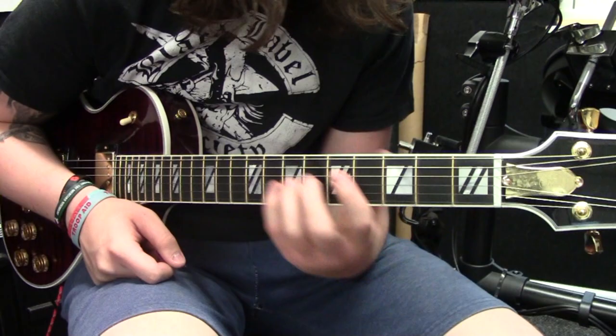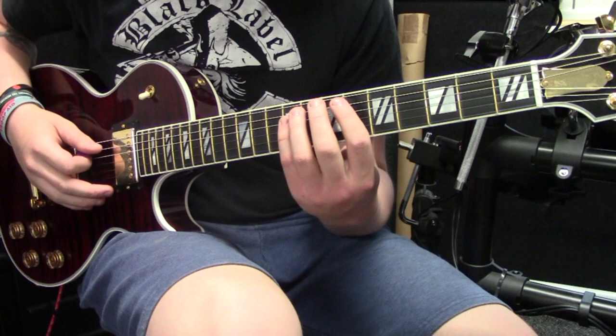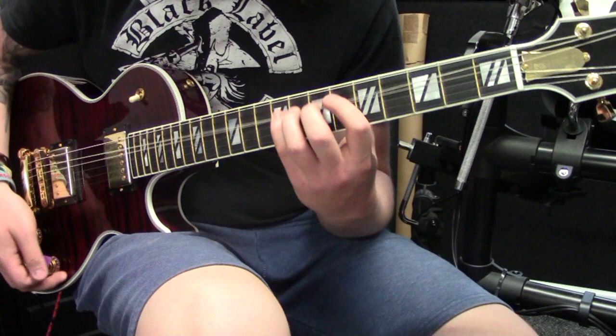Literally just doing that and then swapping to the next string - just hitting the root notes and just bring it down. Do it slow first - I'll just go through it. Not bad.